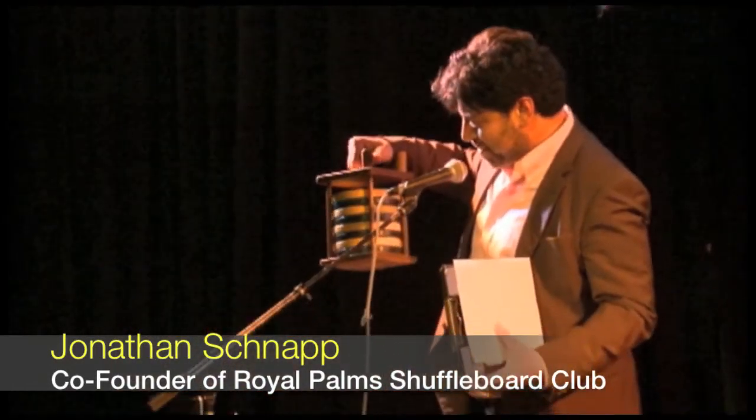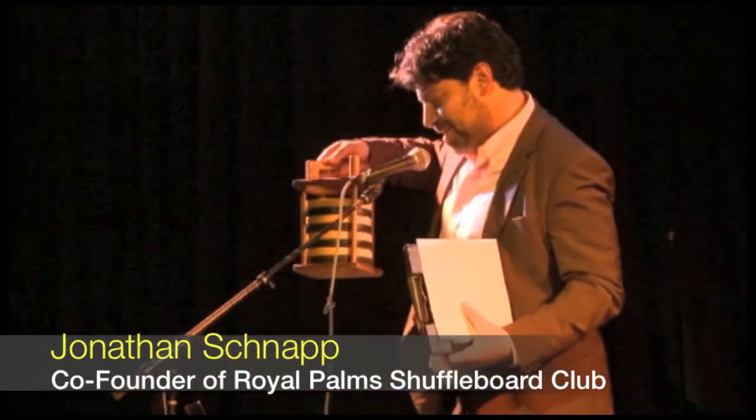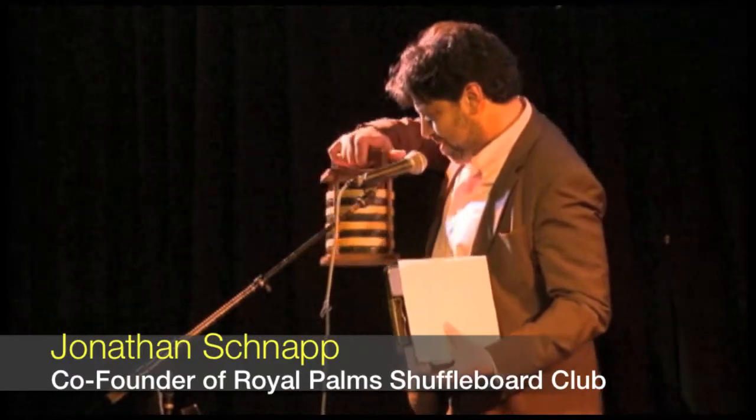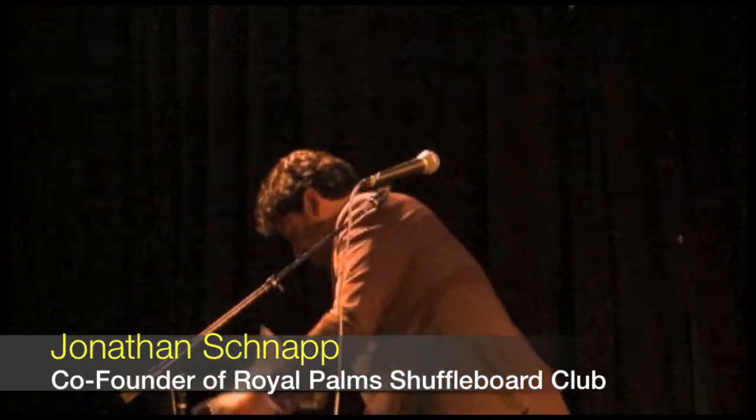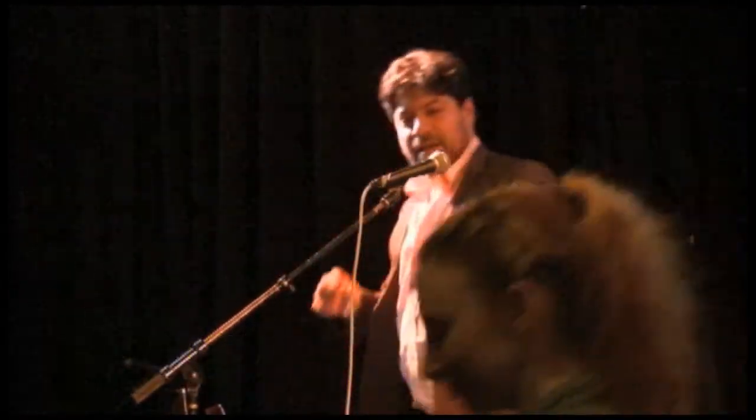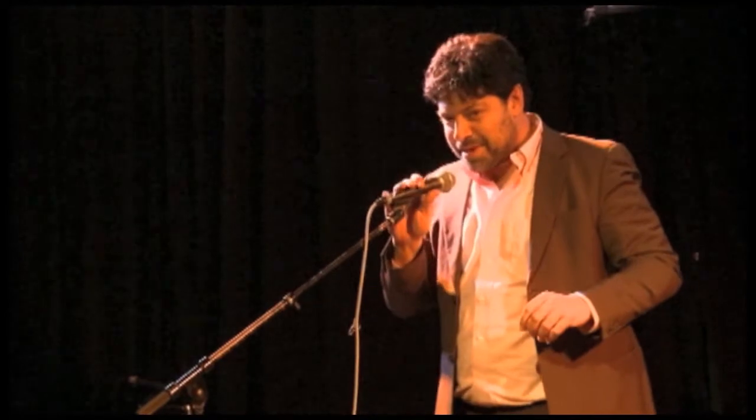I brought stuff with me because this is how I used to run around to all of my meetings trying to convince people to give me money to build a shuffleboard club. I used to lug these shuffleboard biscuits around in this Chinese lantern-type style of shuffleboard disc holder. I brought these along.